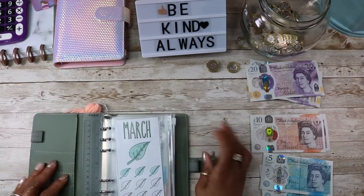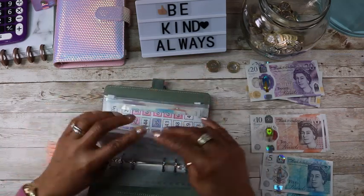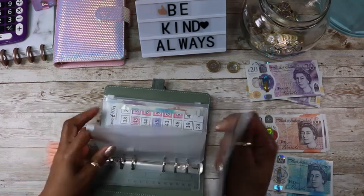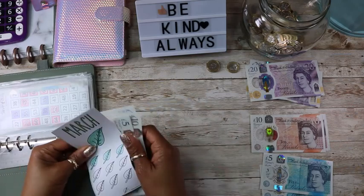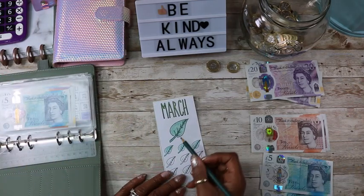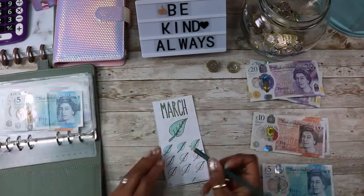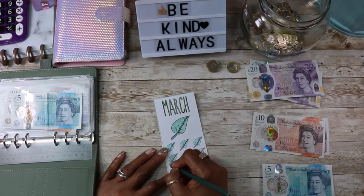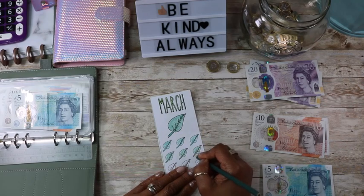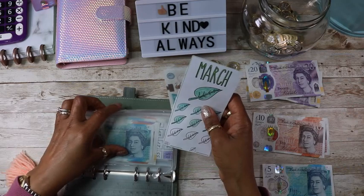And now we have March. I'm going to do 15 pounds for this one. Lovely — 15 pounds goes into March.